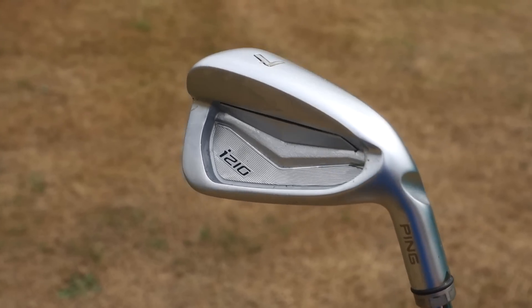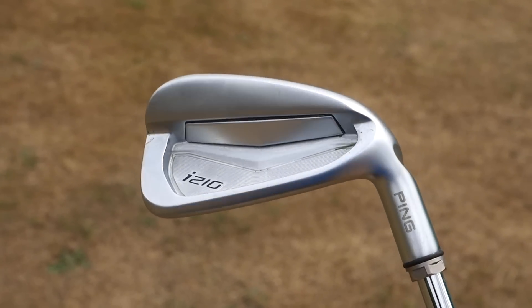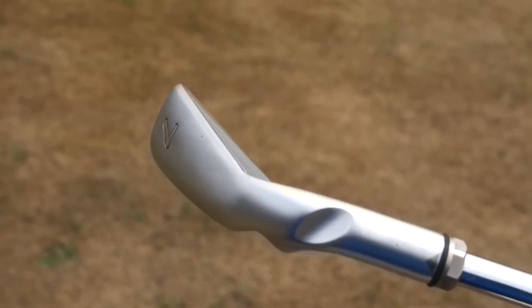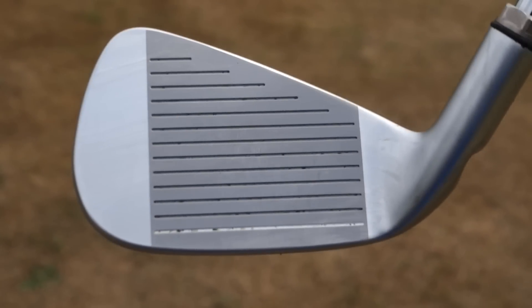Looks-wise it's had a tiny revamp — there's a V in the back and much crisper, sleeker lines on the PING i210. They've also removed the club number from the toe, which I never understood anyway. The weight in the back also looks a tiny bit bigger. Let's see how it performs — I'm going to hit some shots on the Flightscope and talk through the numbers.